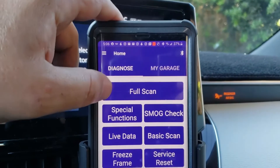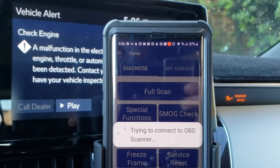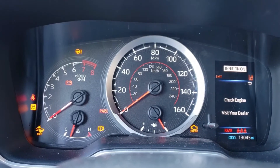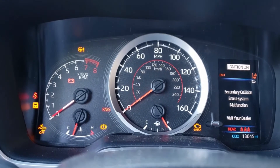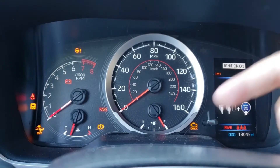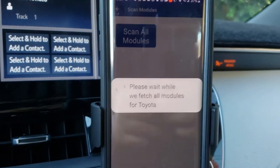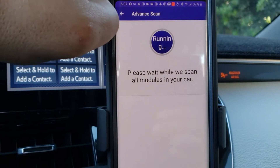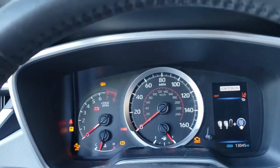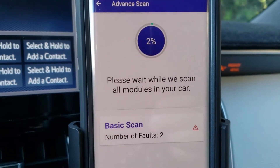Now let's go ahead and erase that code. We're going to do a full scan. Anytime you want to erase the check engine light, always make sure the engine is actually off and your ignition is on. The way you can tell your ignition is on is by having the check engine light illuminated. Now we're going to hit Proceed on the app, and we can check all these different modules. On my vehicle when the check engine light turns on it also gives an error with the electronic parking brake system, so I'm going to hit Scan.